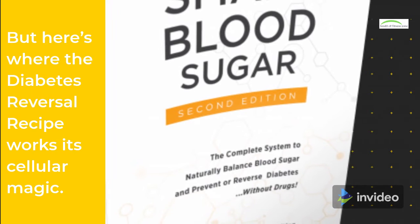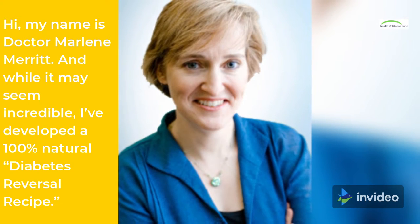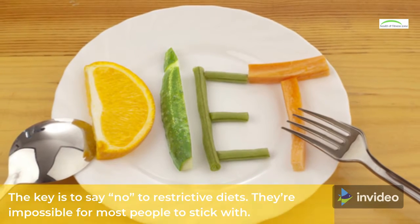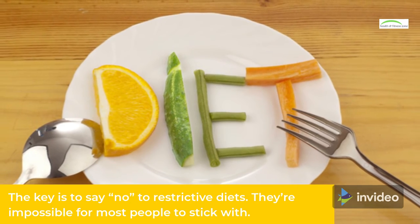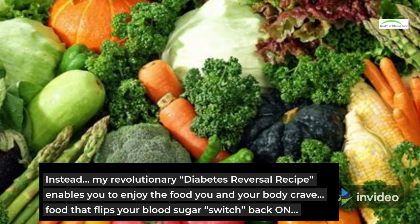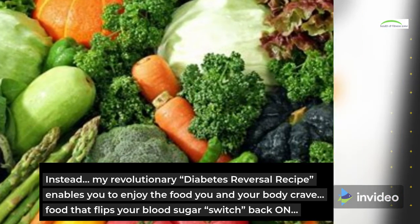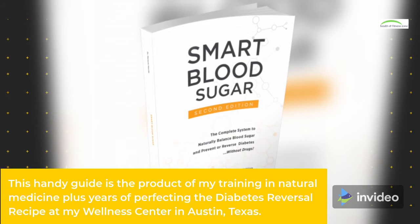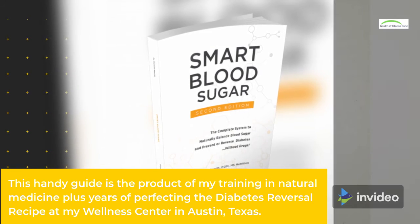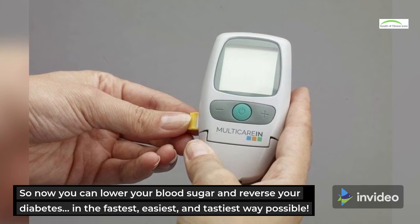But here's where the diabetes reversal recipe works its cellular magic. Hi, my name is Dr. Marlene Merritt. And while it may seem incredible, I've developed a 100% natural diabetes reversal recipe. The key is to say no to restrictive diets — they're impossible for most people to stick with. Instead, my revolutionary diabetes reversal recipe enables you to enjoy the food you and your body crave, food that flips your blood sugar switch back on. This handy guide is the product of my training in natural medicine plus years of perfecting the diabetes reversal recipe at my wellness center in Austin, Texas. So now you can lower your blood sugar and reverse your diabetes in the fastest, easiest, and tastiest way possible.